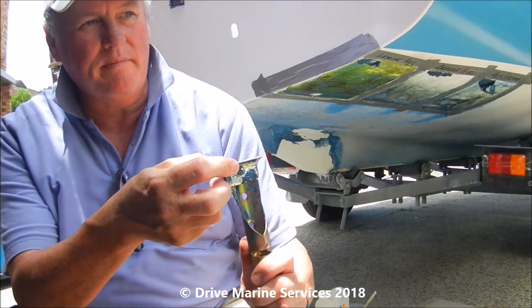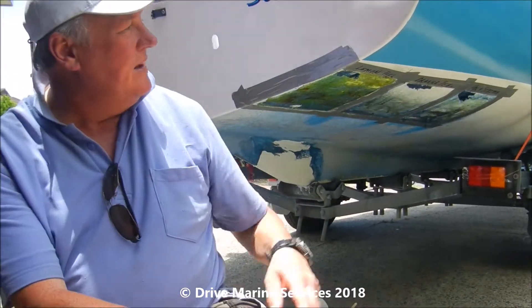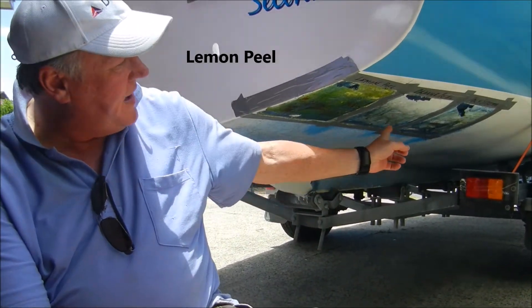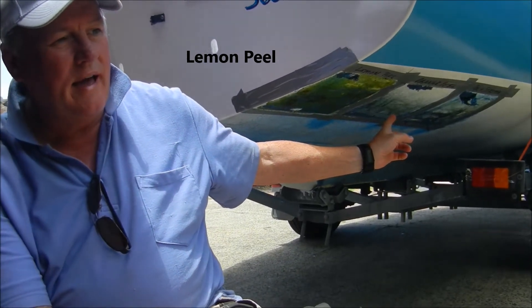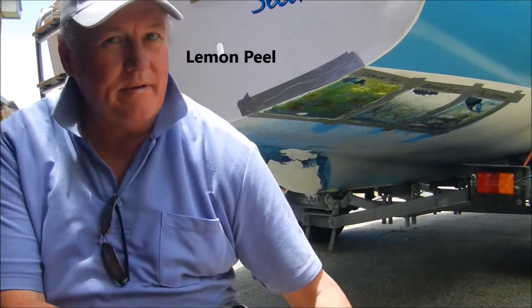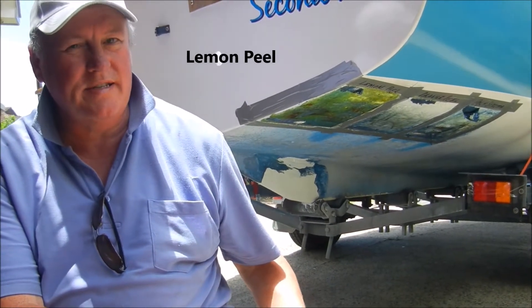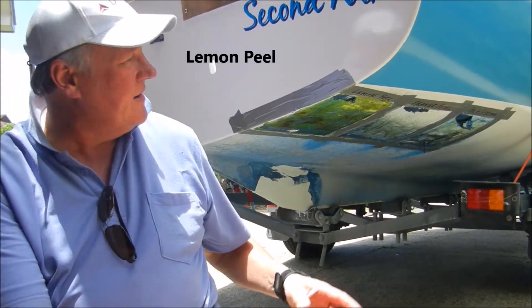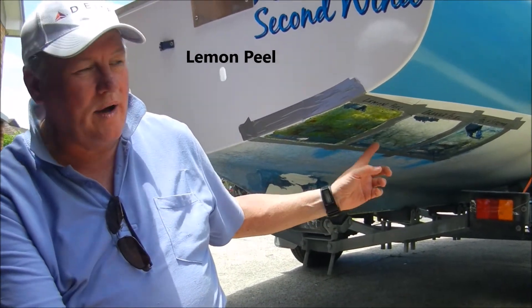Even with the polystrip and a carbide tip scraper I could get a fair bit off, then use the orange peel to get a bit more, and then 80-grit sanding to get the rest. But there's a patch up the front where I gave it two or three minutes with the lemon peel and with my little scraper I'm straight down to the gel coat — much easier, brilliant. I didn't think anything would shift it; I thought I was going to have to hand sand it the hard way.